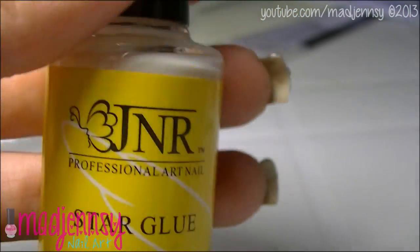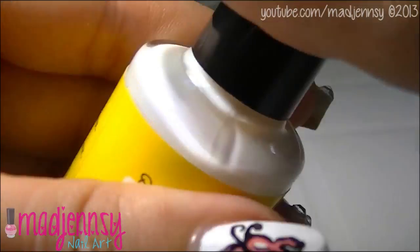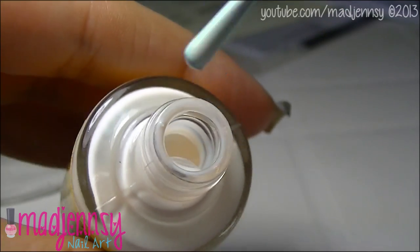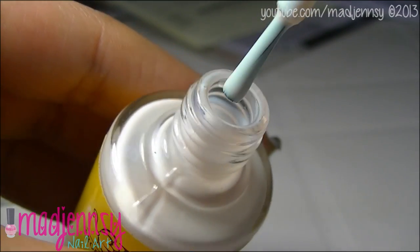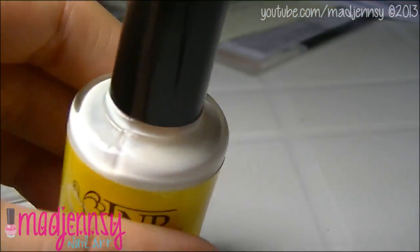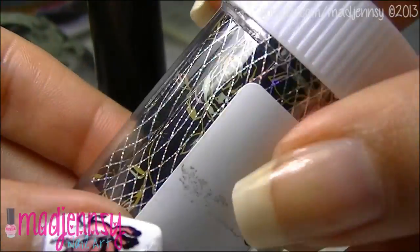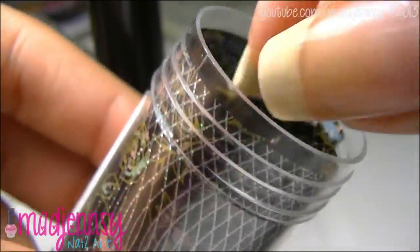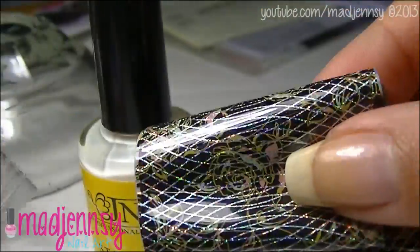Hi everyone! This video is a review for BonePretistore.com. I'll show you how to create a foil fringe manicure and a regular nail foil coverage too. This time I'm going to try this foil glue, which is a new product I'm very excited about — this is my first time trying one of these. The foil pattern I've chosen is this one; it's really pretty and unique.